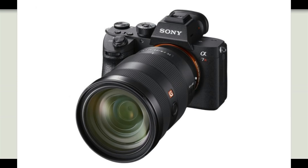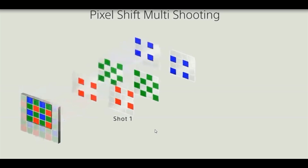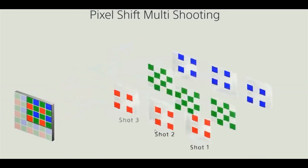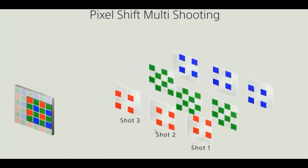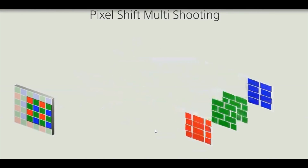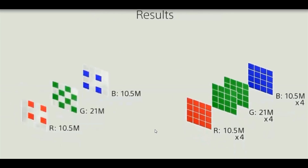So if the Sony A7R3 dynamic range increases by one stop with the help of pixel shift mode, it literally has no competition. The Sony A7R3 camera offers the industry's highest dynamic range. It is undoubtedly one of the best cameras for landscape as well as portrait shooters.